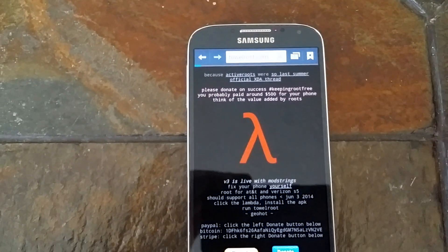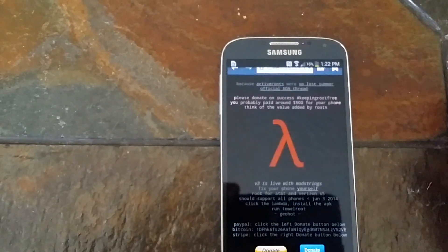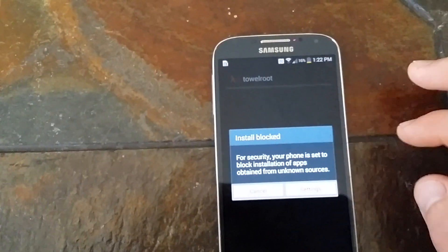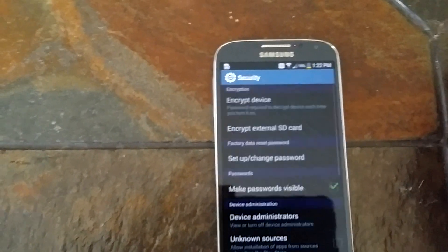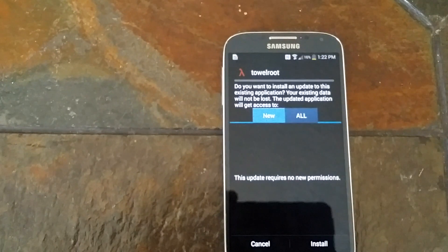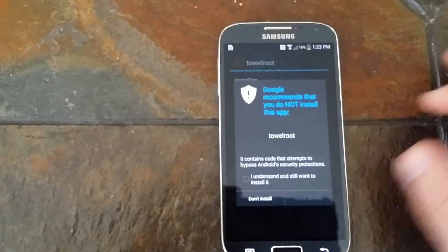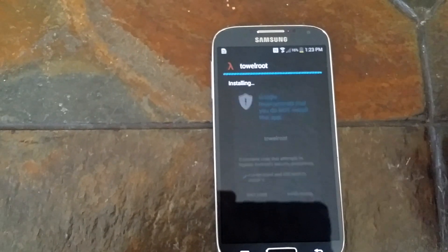You're going to want to click this little middle icon. It's going to download it. It's going to tell you that for security settings, just go into your settings, click the unknown devices and click OK. You want to install it? Yes, you want to install. Click that you understand you still want to install it.